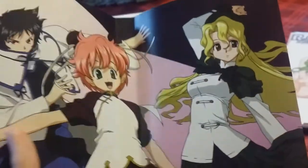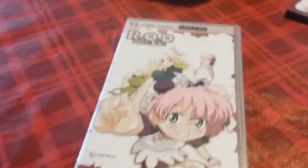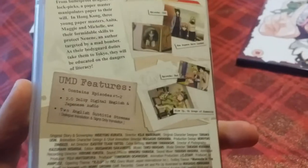We've got Maggie, Anita, and Michelle on the UMD cover art. Just as a note, the PSP UMD was quite a lot cheaper than the DVDs because it only has episodes 1 and 2 on it and no bonus features to speak of. So let us go into the second disc.